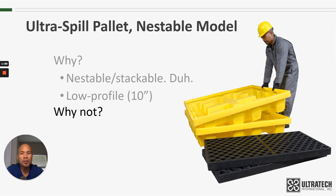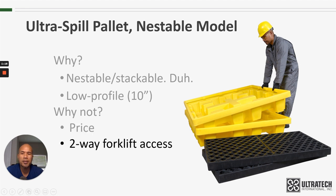Why wouldn't you want a Nestable Model spill pallet? One, it's not the least expensive option available, so if you're budget conscious you might be looking at one of our economy model spill pallets. It also only has two-way forklift access, so if you need four-way forklift access, one of our other four-drum spill pallets might be the way to go. And lastly, while it has a 6,000-pound weight capacity which is right up there with our other spill pallets, there are two other four-drum spill pallets with a greater weight capacity, so if that's a concern, one of those other two might be the solution.